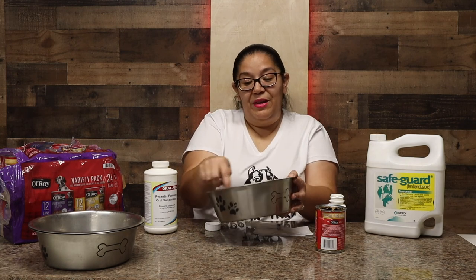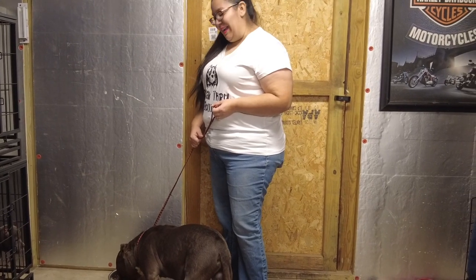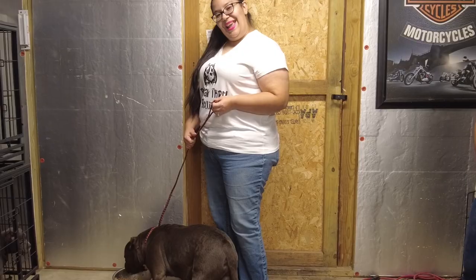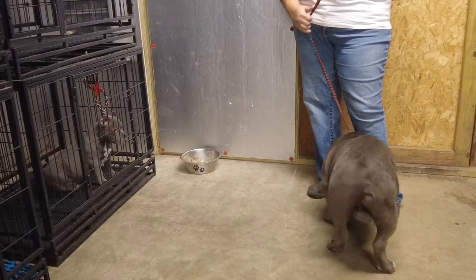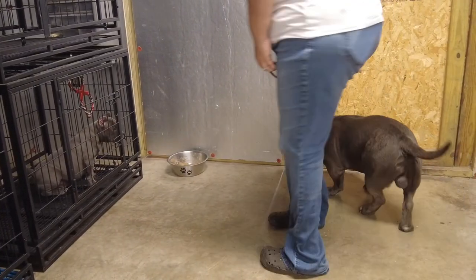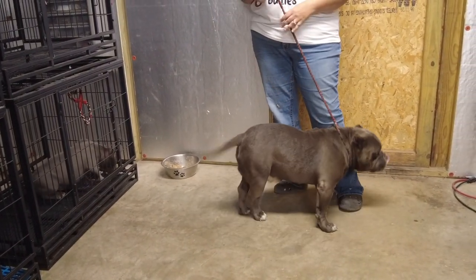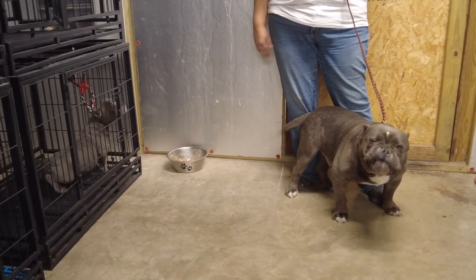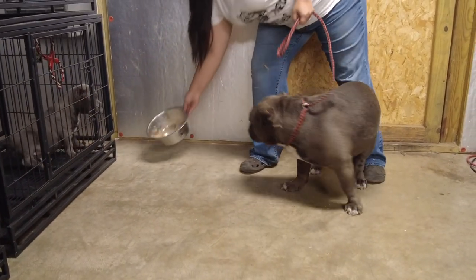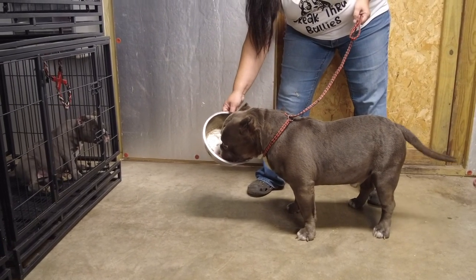This is Trigger getting his dose of dewormer. He's going right in on it — he likes it! The puppy is watching Trigger eat his dewormer. You'll sometimes have dogs who go back and forth to the bowl because they take a little more time. What we do is leave the bowl with them, put them in a crate, and they work at it at their own pace. He pretty much ate most of it and there he goes.